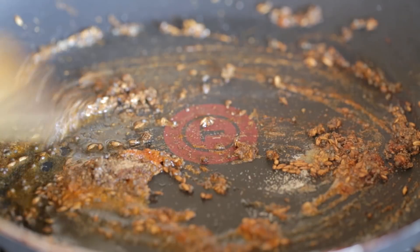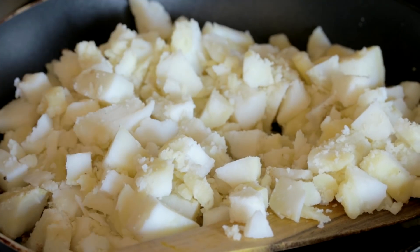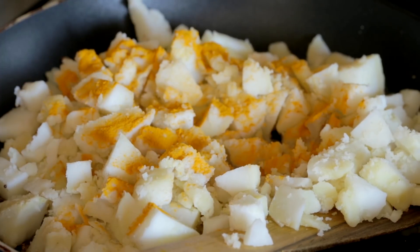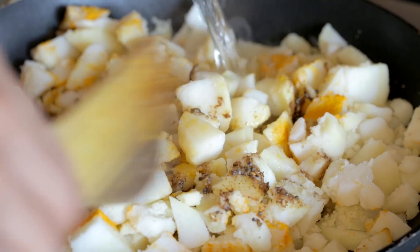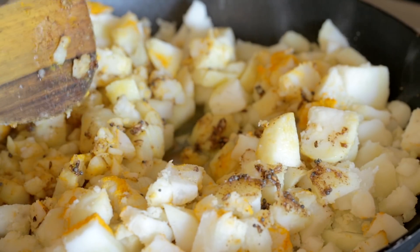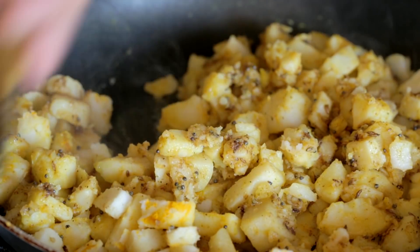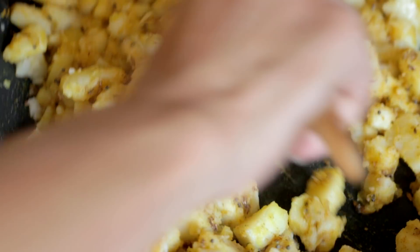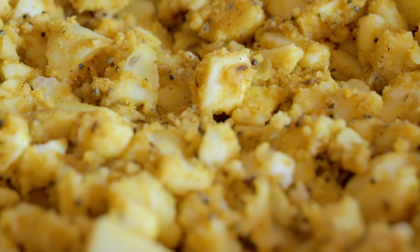Quick mix, then add five boiled potatoes which I've chopped roughly. To top it, add half a teaspoon of turmeric powder and two tablespoons of hot water so that it's easier to mix it all well. Turn the heat back up and get it all nicely mixed. Let it cook for a minute and then it's ready.